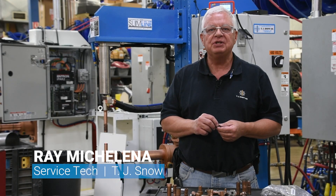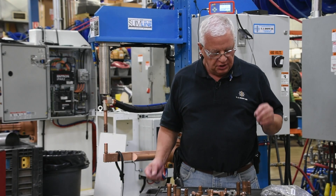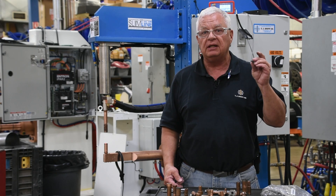Hello, my name is Ray Michelina with TJ Snow Company. Today we're going to talk about choosing the correct electrode for a projection stud weld.